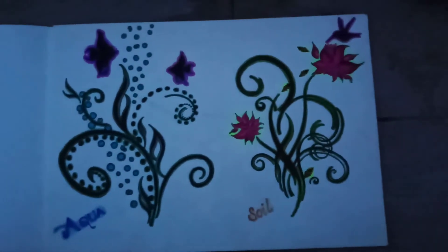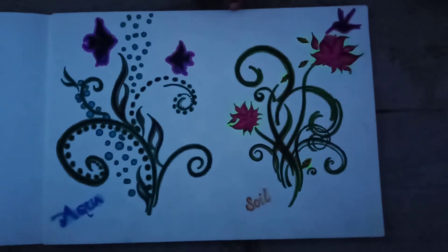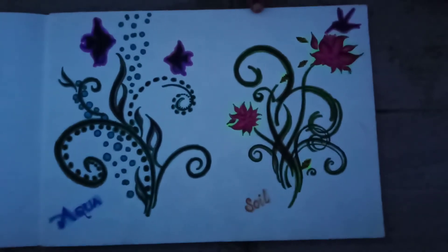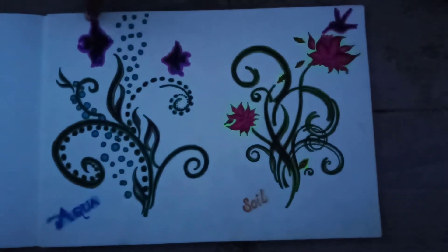This drawing has two different varieties: a soil plant, a flowering plant, and an aqua plant. This is the shadow diagram.